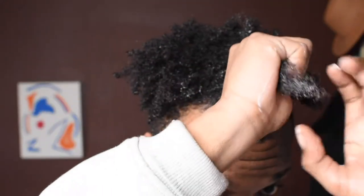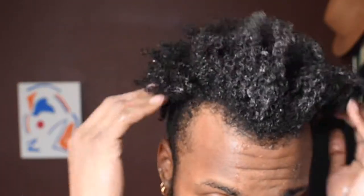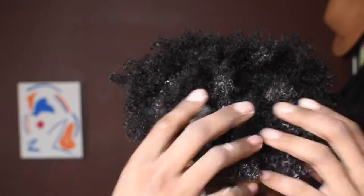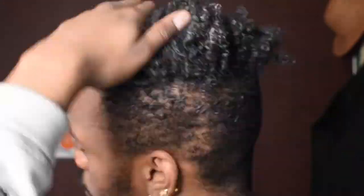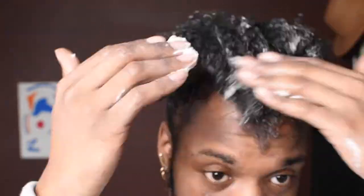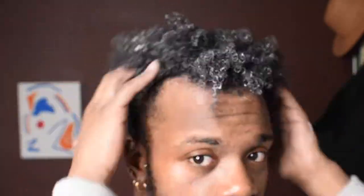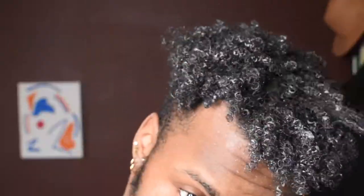I'm just going to work this into my hair until I get the consistency that I like and until I see my curls starting to form and shape. You can see I added a little bit more product and I'm just working that into my hair, forming those curls and getting everything moisturized. I'm shaking out my head and forming those coils and curls.